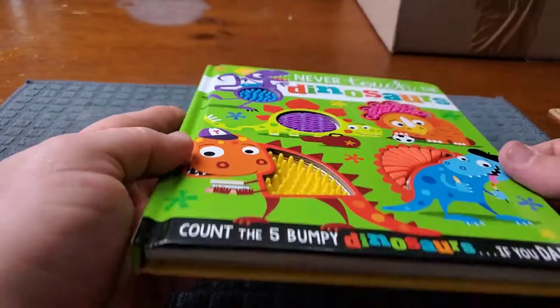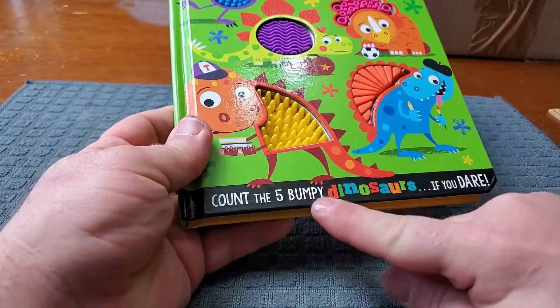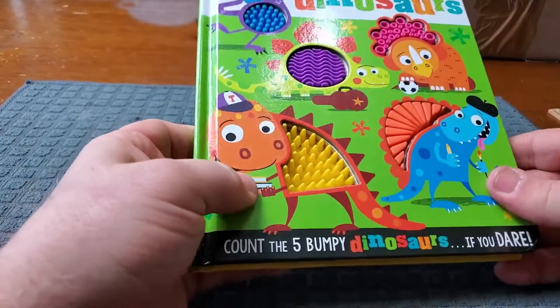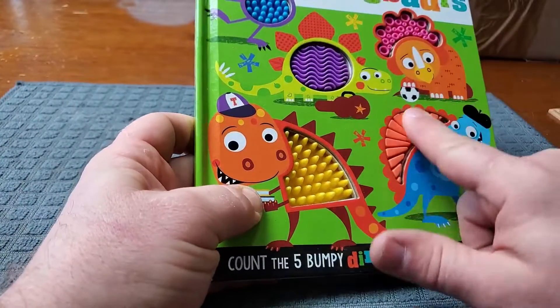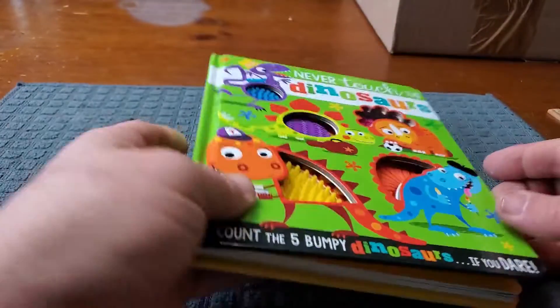You're looking at the Never Touch the Dinosaurs Countdown Book for Kids. Count the five bumpy dinosaurs if you dare. Each one of these dinosaurs has sensory silicone so that your kids can rub them every time you turn the page.